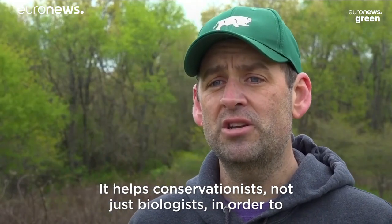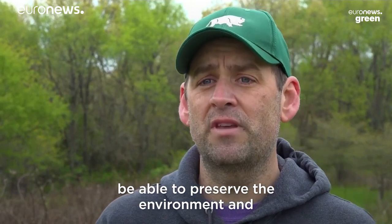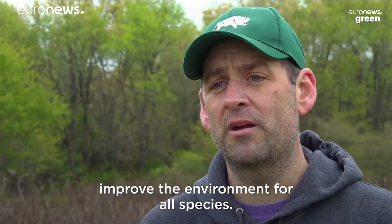So it helps conservationists, not just biologists, in order to be able to preserve the environment and improve the environment for all species.